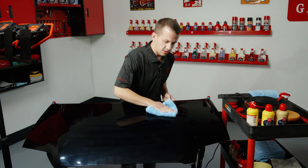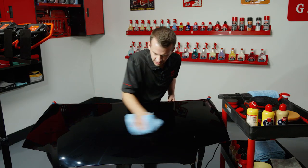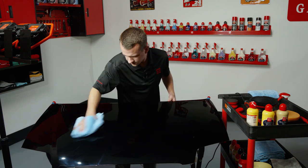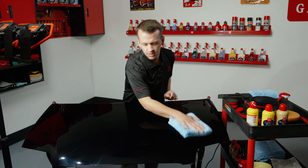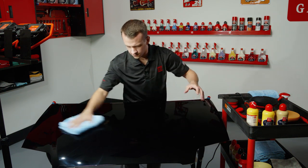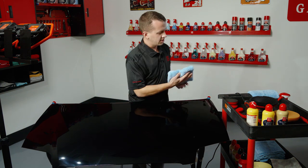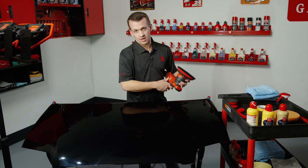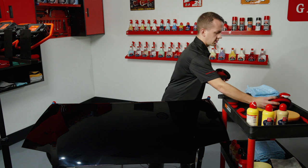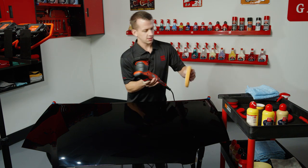Take our plush edgeless towel and quickly wipe off the product residue. We're going to notice a little bit of haze from the microfiber on this plain black finish, but that is okay. That's why we're doing a two-step method — to remove that haze with the Complete Polish, refine the finish, and get a nice deep black gloss. A big benefit of using the microfiber for that initial step is it works a little bit quicker and is more capable of removing heavier defects than foam will.